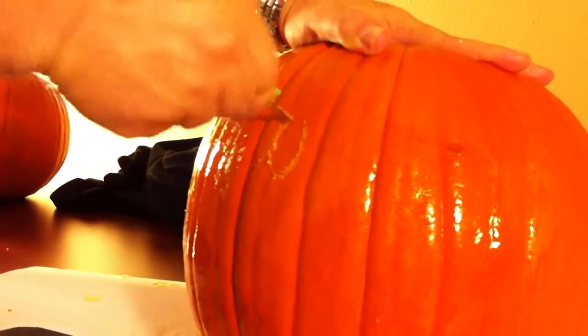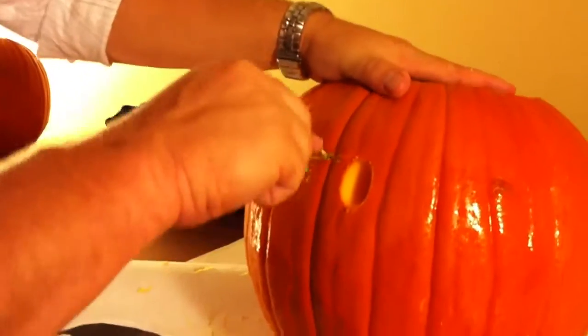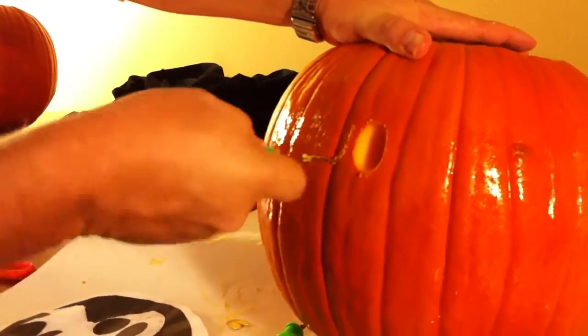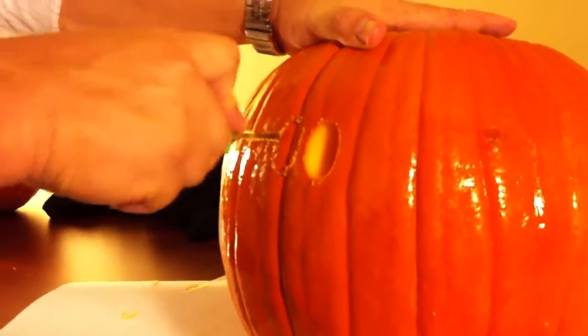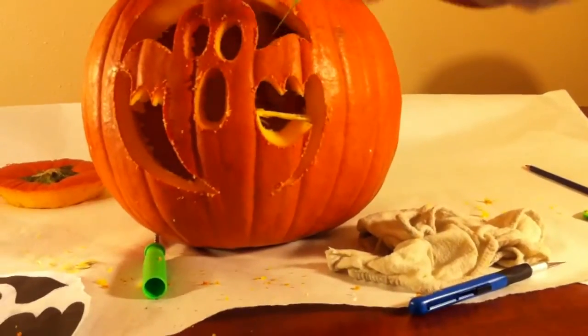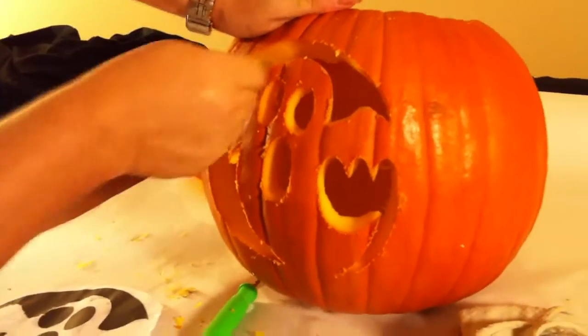When you are done doing that, you'll take it off, wipe it down, and proceed to cut out all the little dotted areas where you've already poked, as you can see here. It's a little more difficult to find the lines, but just take your time and make sure you're cutting on the lines that you traced.